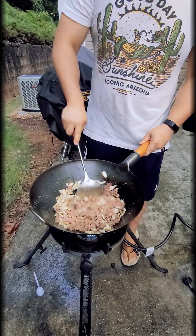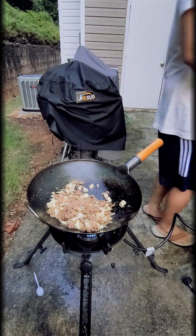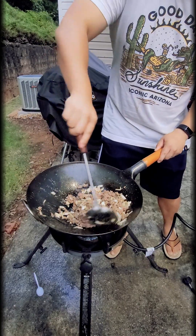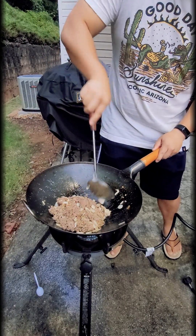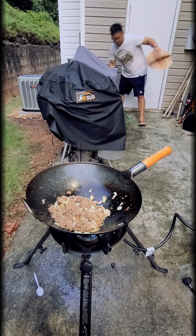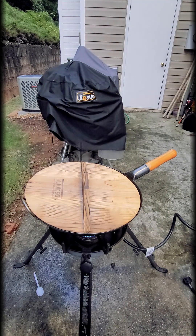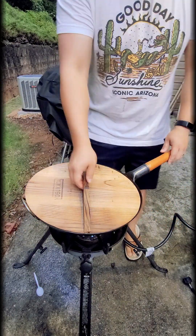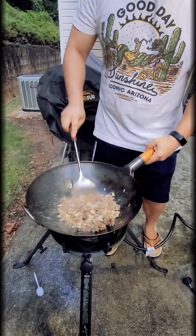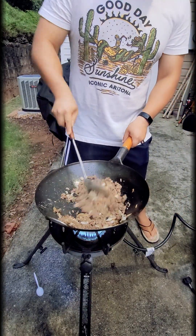I'm speeding up the video here because this entire cook took about 13 minutes live. Make sure to stir your beef and onions so they don't get burned in this hot wok — you don't want them to go brown or black. Let that cook for a minute so the beef and onions get to know each other. I put a lid on and walk away for two to three minutes, then come back and stir-fry a little more.